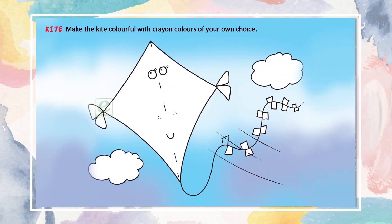Kite. Make the kite colourful with crayon colours of your own choice.